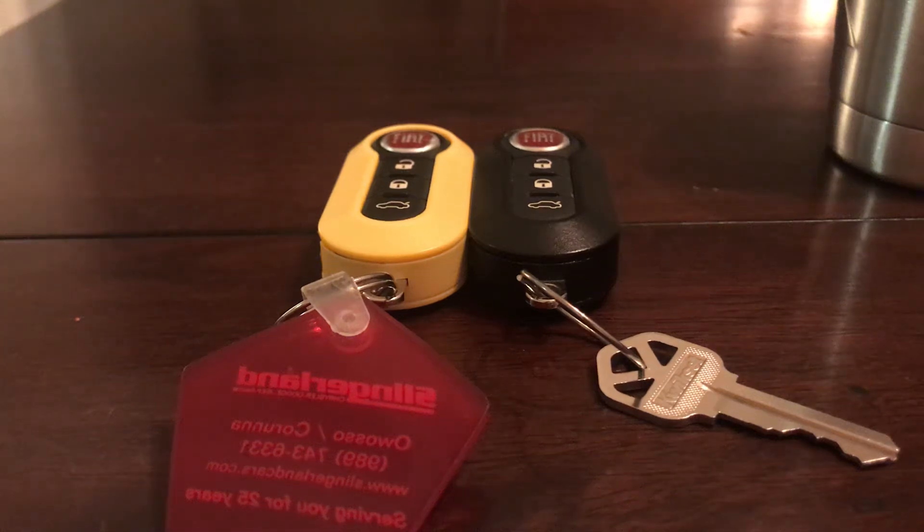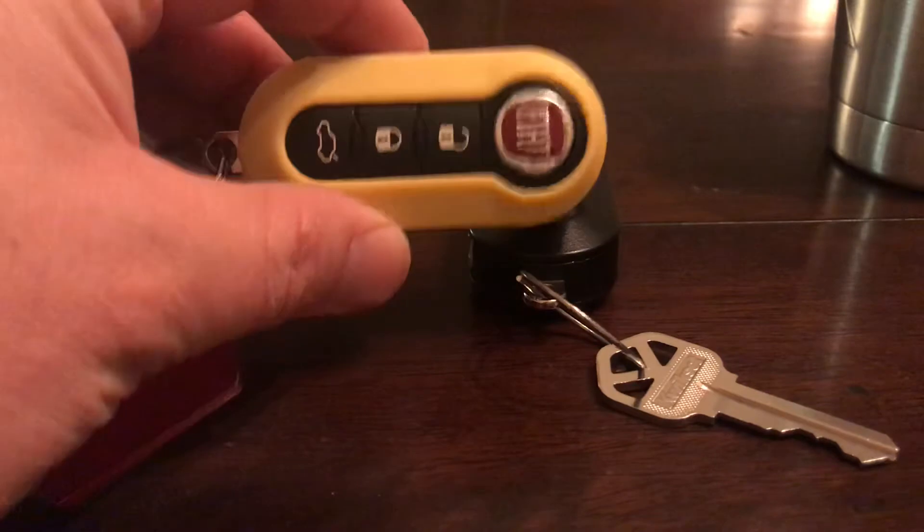Good morning everyone, can't sleep so I thought I'd make this really quick tutorial on how to change the battery in your key fob for your Fiat.